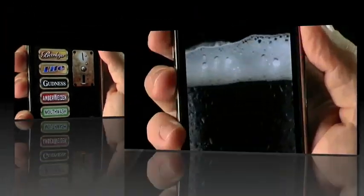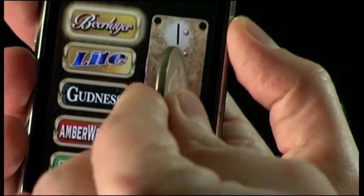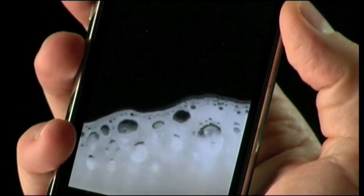iBeer comes in lager, stout, light beer, a Weizen, and a St. Patrick's Day beer or mouthwash. It can be triggered with a coin, a credit card, or with the voice-activated home screen.